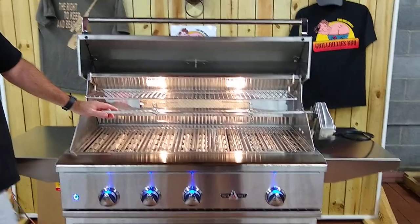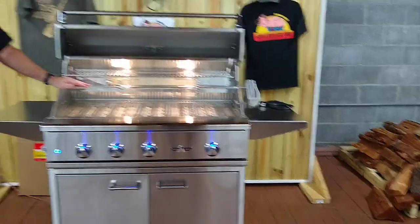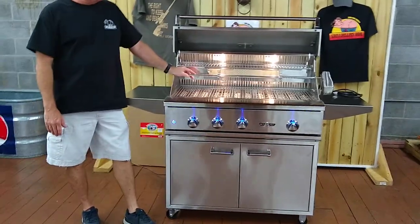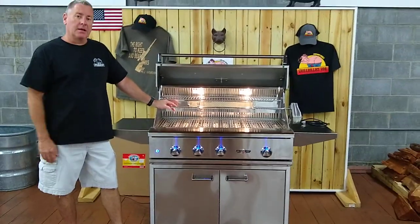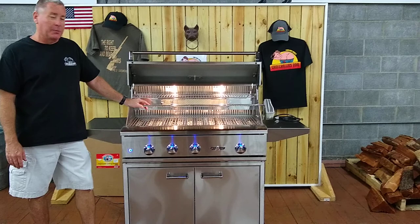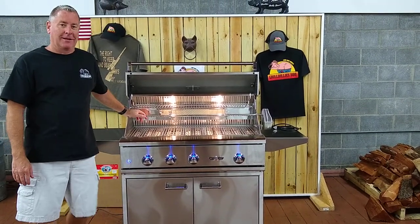Again, this is the Delta Heat 38 inch three-burner grill with the infrared rotisserie. Come see us and we'll let you look at it and put your hands on it here at Grillbillies in Wendell. Check us out on GrillbilliesBBQ.com and keep on grilling.